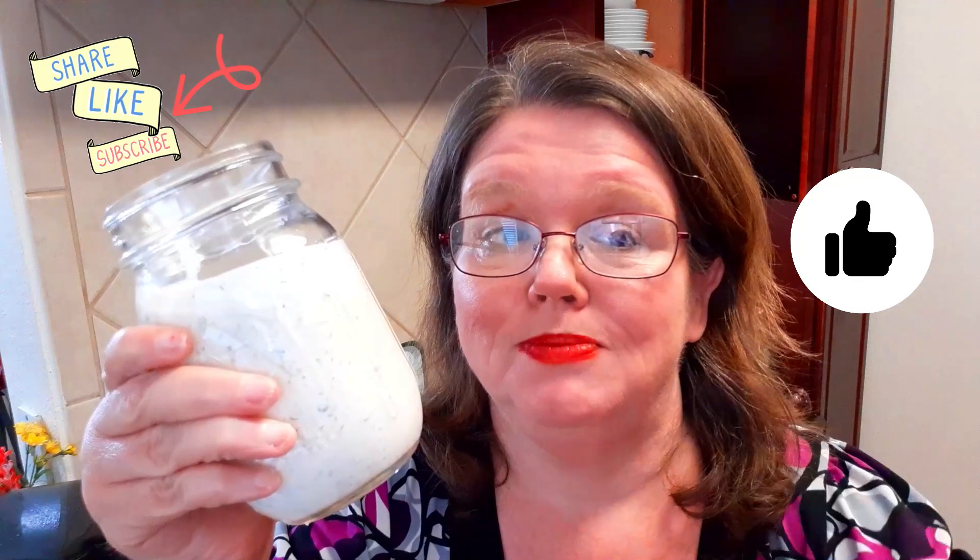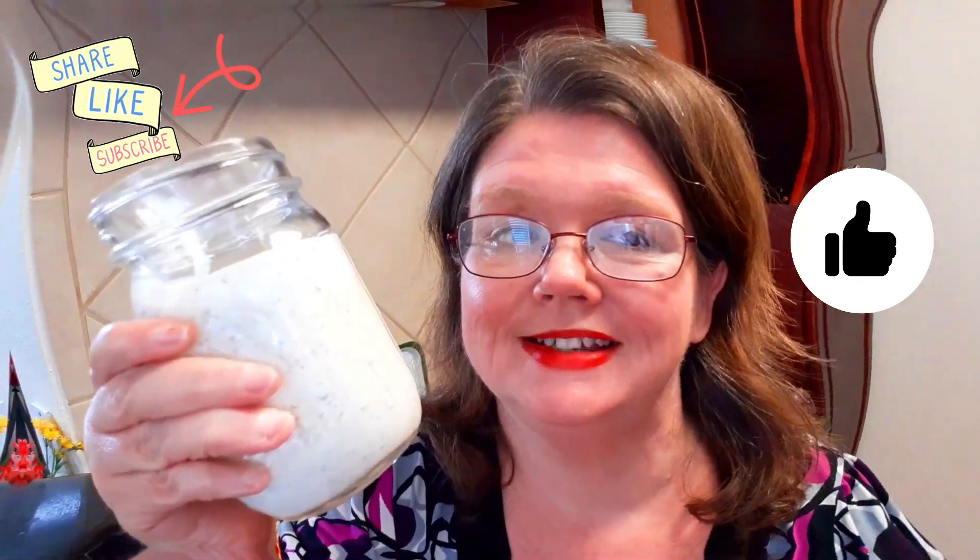Hey everybody, welcome back to my channel. Today we are making homemade ranch dressing and you ain't going to find any mix in this. Be sure and share, like, and subscribe and give me a thumbs up — let YouTube know you like my videos. Let's get into this video.